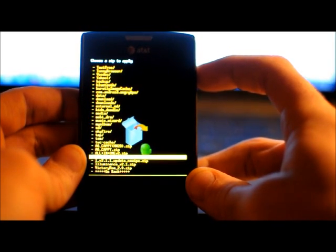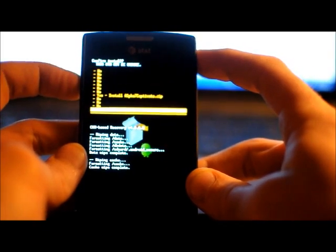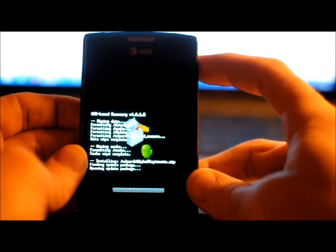Leave it as a zip — don't unzip it. Just leave it as a zip. And from here, just hit the power button on that. Install Alpha 7 Captivate.